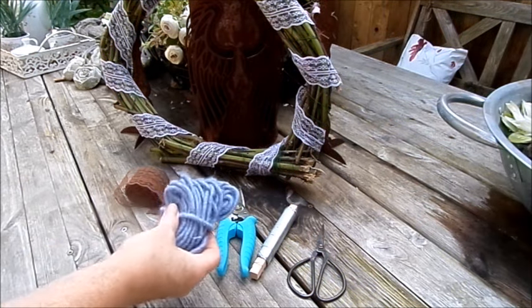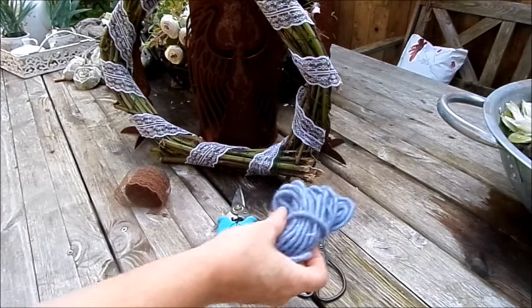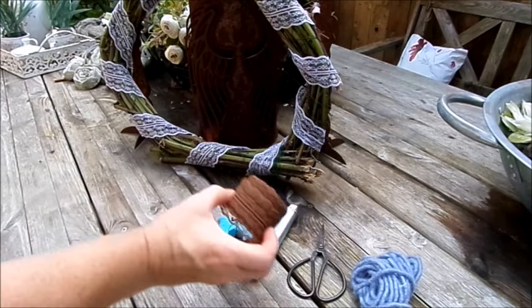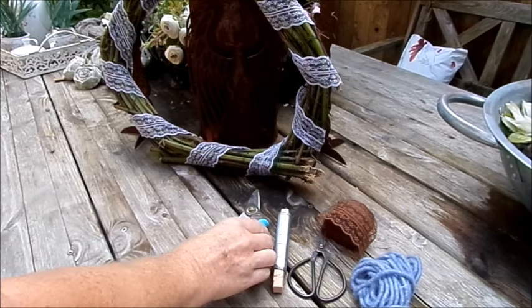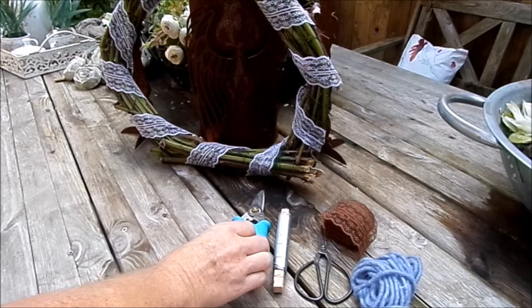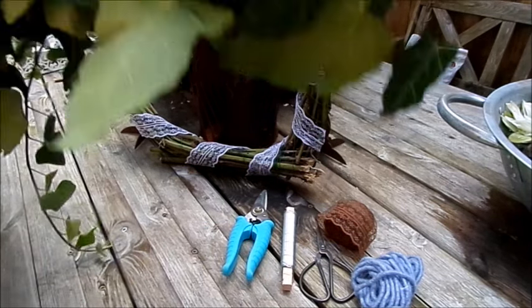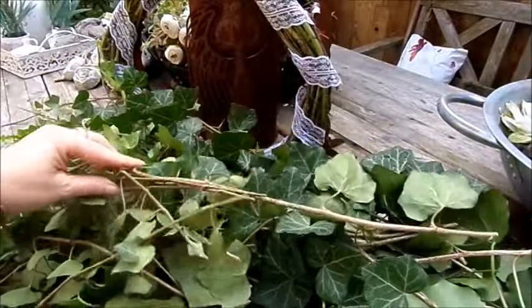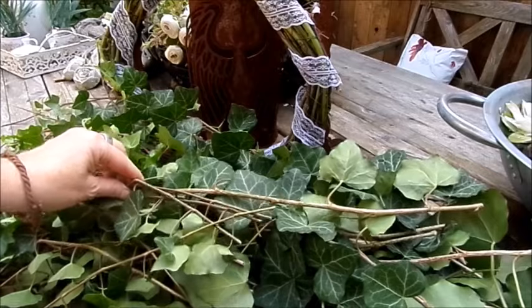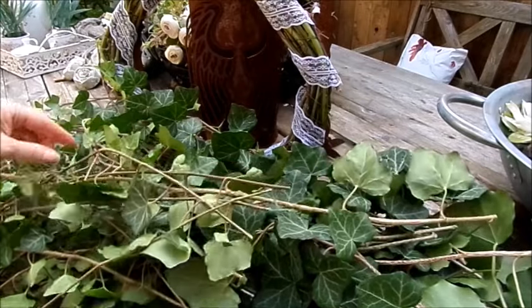Wir können fürs Nächste ganz toll eine Filzschnur verwenden, einen dicken Wollfaden, eine andersfarbige Spitze. Wir brauchen Wickeldraht, eine Schere, eine Rosenschere vom Garten. Was du hast, nimmst du. Diesmal verwende ich Efeu. Du kannst aber auch wahnsinnig gern dünne Weide nehmen, Birkenäste, wilden Wein – was man hat, das nimmt man.